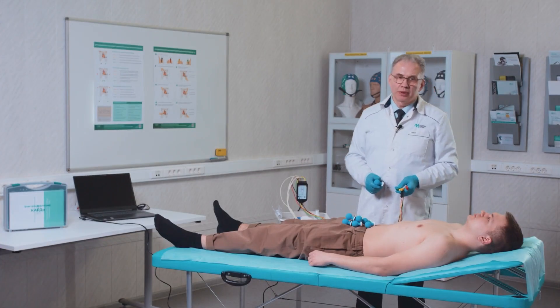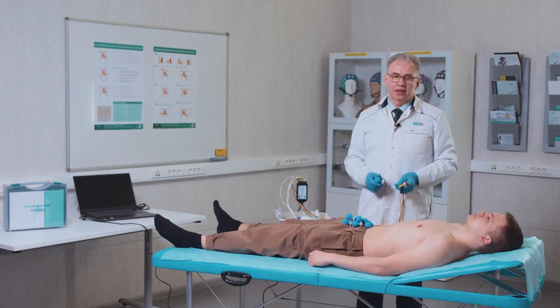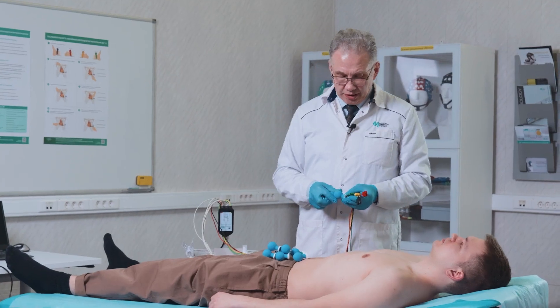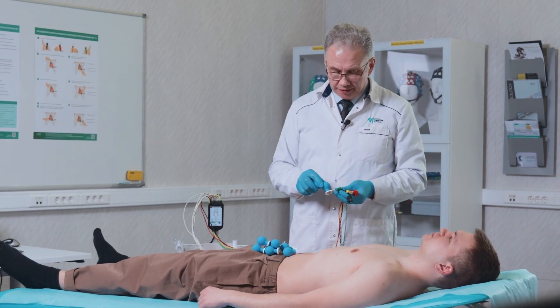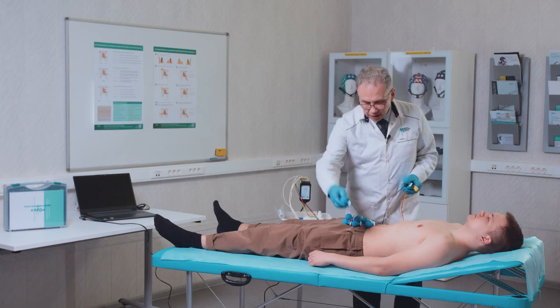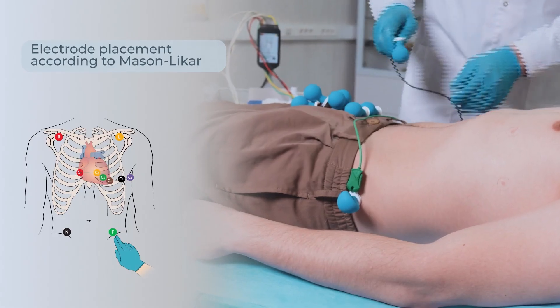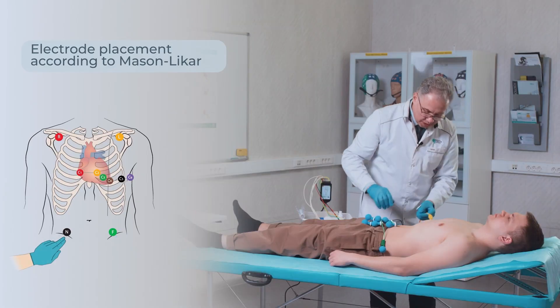For proximal dislocation of electrodes, when using reusable electrodes, it is most convenient to use the same chest suction cups as for all the others. We place them according to the Mason-Leiker scheme above the iliac crest.